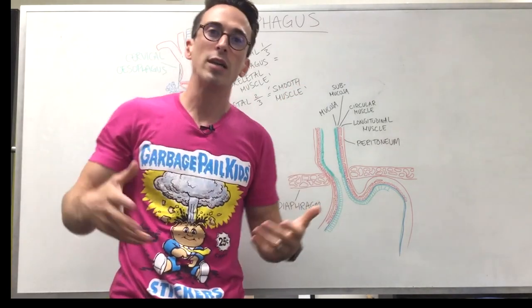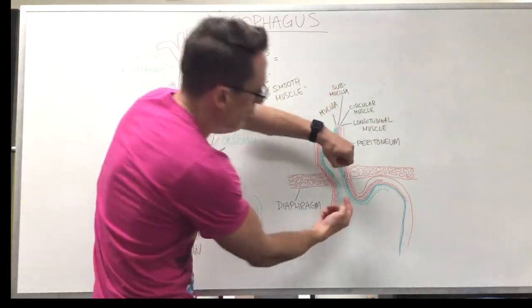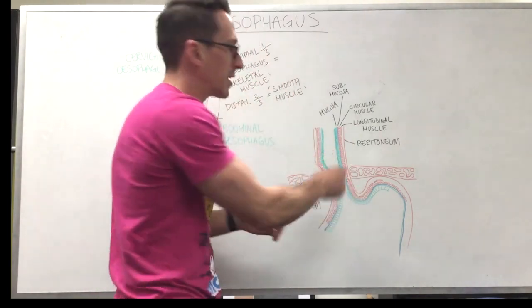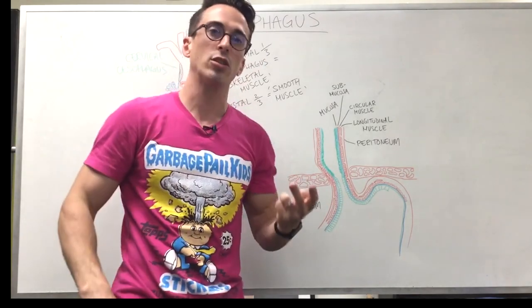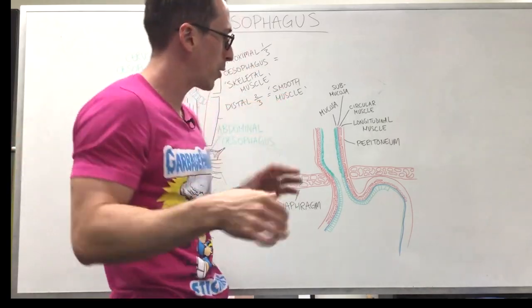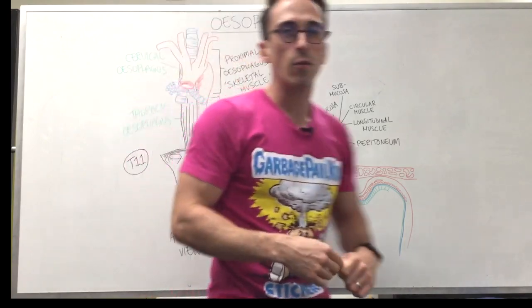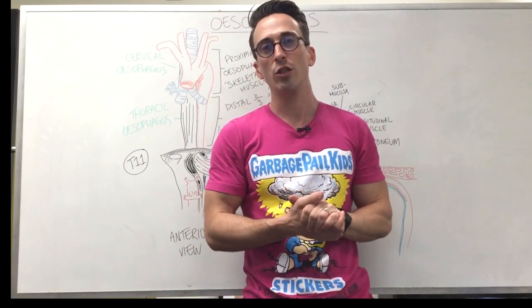Things like spicy foods, caffeine, and chocolate can all relax that lower esophageal sphincter, allowing gastric contents to spurt back up into the esophagus, damaging the cells and potentially resulting in esophagitis, Barrett's esophagus, and ultimately cancer if chronically exposed. That covers the anatomy of the esophagus and a little bit about gastroesophageal reflux.